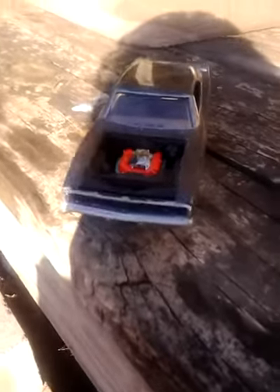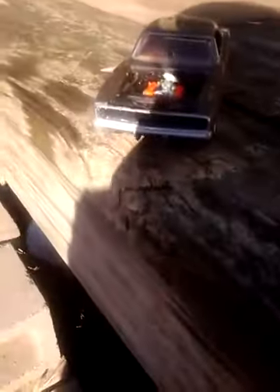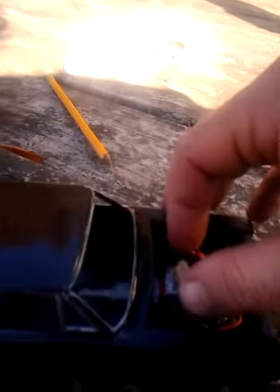It's a Mopar — there's that one, it's the Charger, there's the Coronet, it's got a different set of carbs on it.